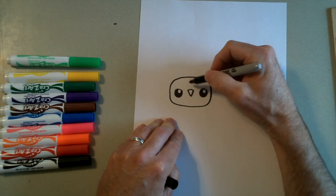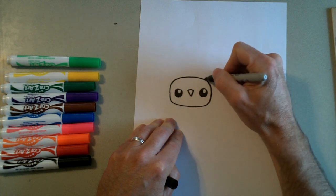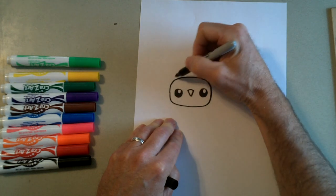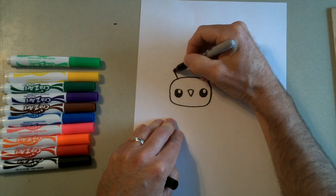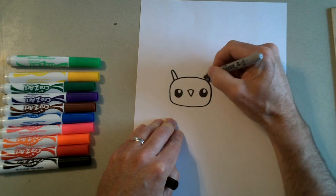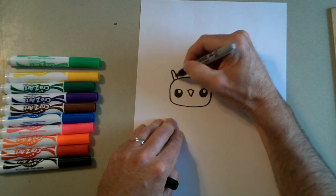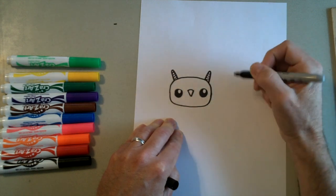On top of their head they have some horns. So we're going to draw two horns right above the eyes here. You can decide how big you want those to go, and I just rounded them off at the top. Then on the horns we're going to draw some curved lines to make them look like they're round — so they look like horns, almost like a unicorn horn but they've got two.